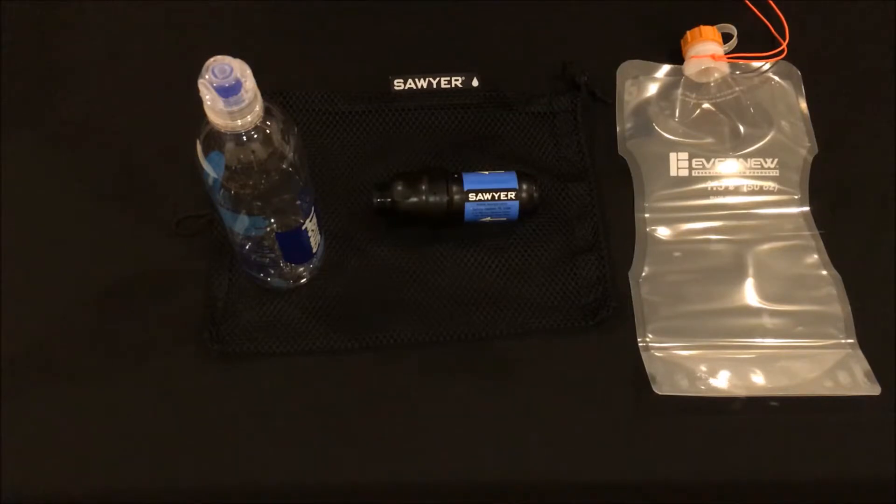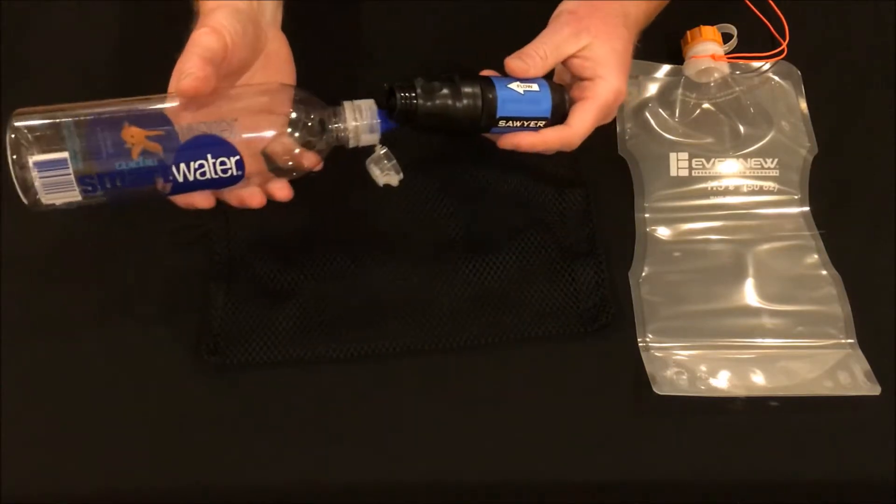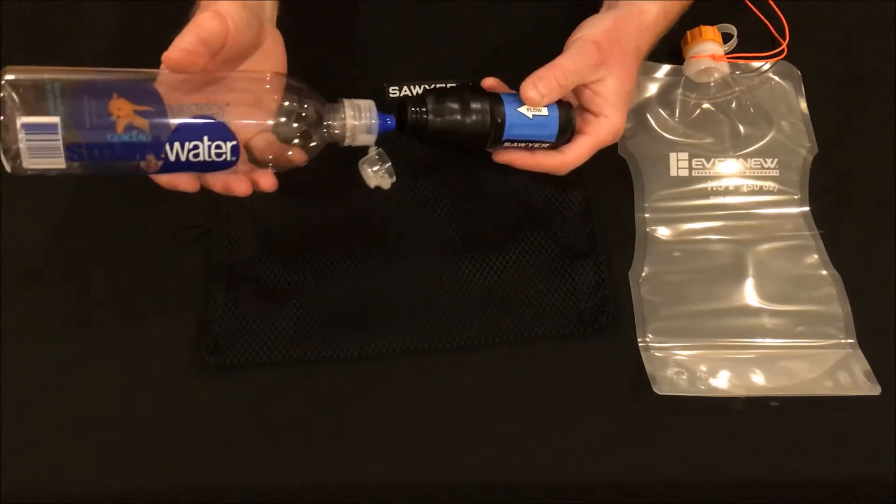Next we need a way to back flush the filter in the field since I ditched the plunger. The good news for me is I usually carry SmartWater bottles and the front end of the sport cap on these bottles fits perfectly onto the Sawyer to back flush the unit without the need for carrying an extra piece of gear.